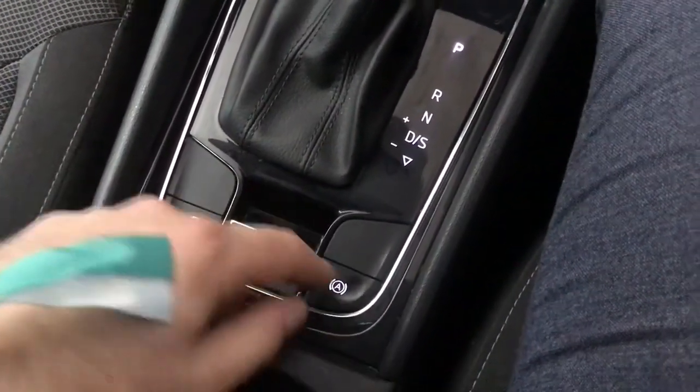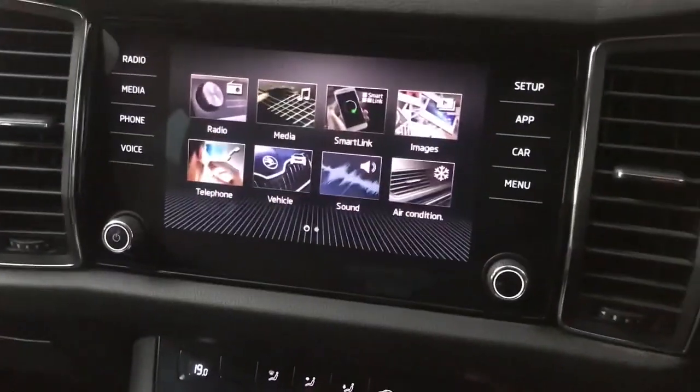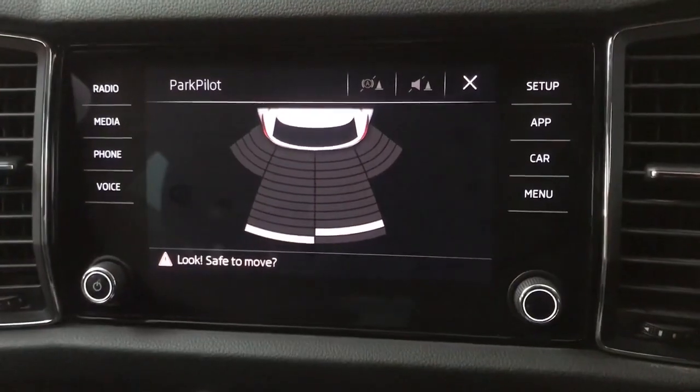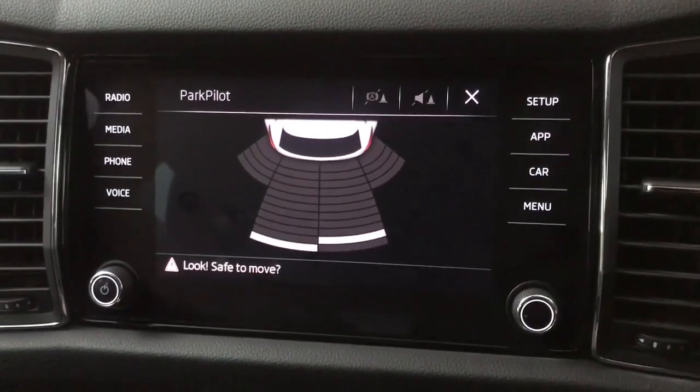We've got an electronic parking brake and hill hold assist. You also have rear park pilot, so you've got the display and the audio for that as well.